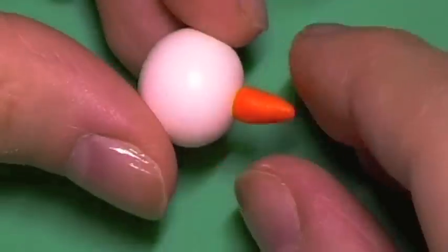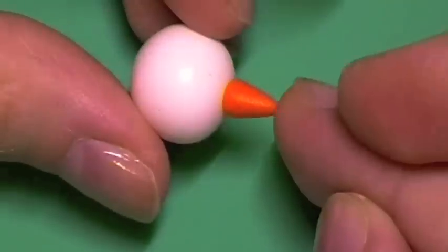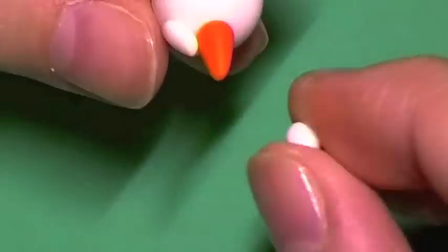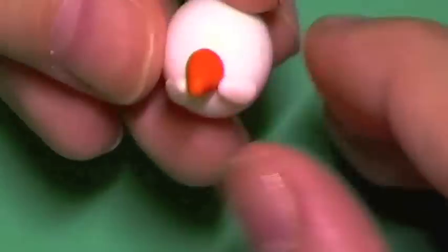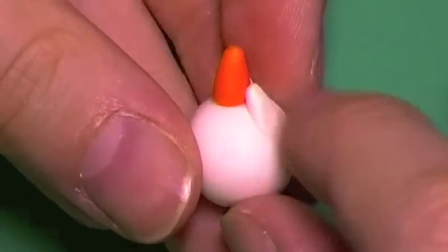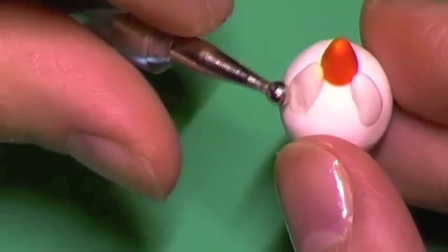For the top Mamma Goma, you're going to roll a piece of clay of your color choice into a ball, then attach a piece of orange clay to look like the carrot, and then add two little teardrop-shaped pieces of clay to make it look like Mamma Goma's arms, as if he's holding the little piece of carrot.